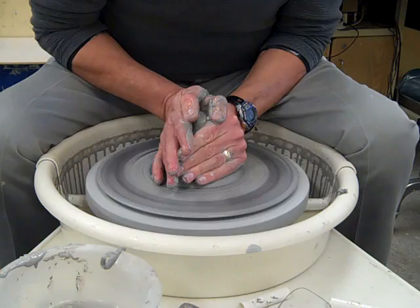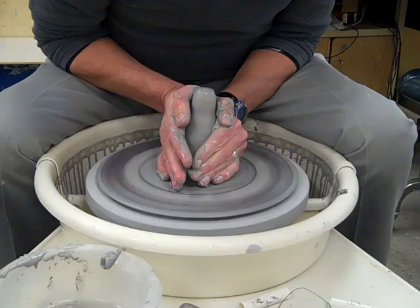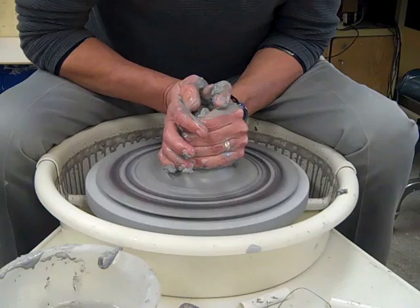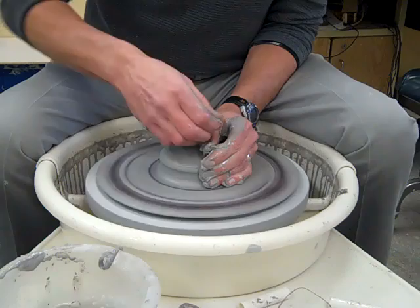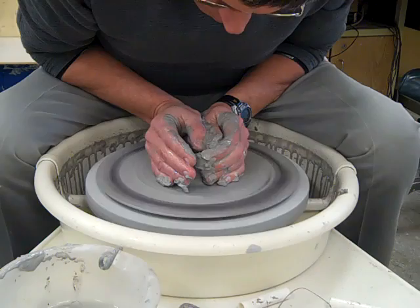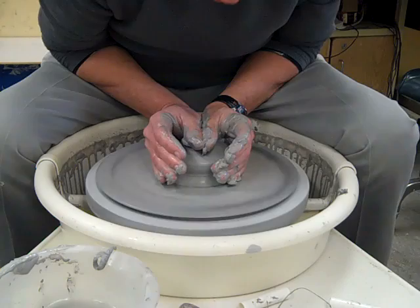Don't underestimate the importance of doing this step. This really gets your clay ready. I think this is the step that Mickey missed when she made her pot and had a hard time. A couple more times here — this really gets the clay mixed up and ready to use.